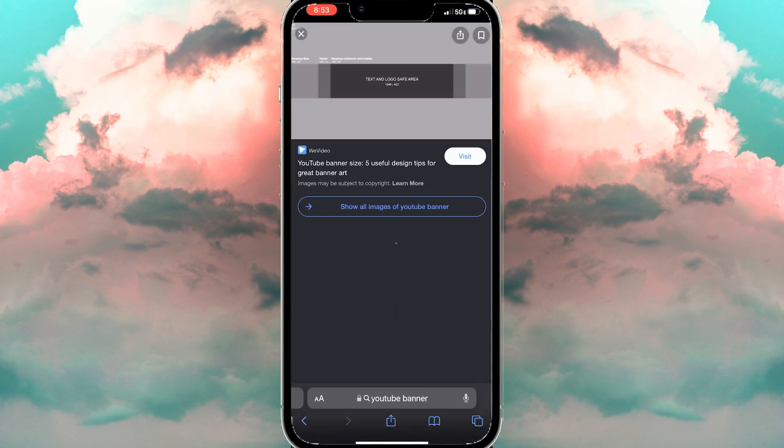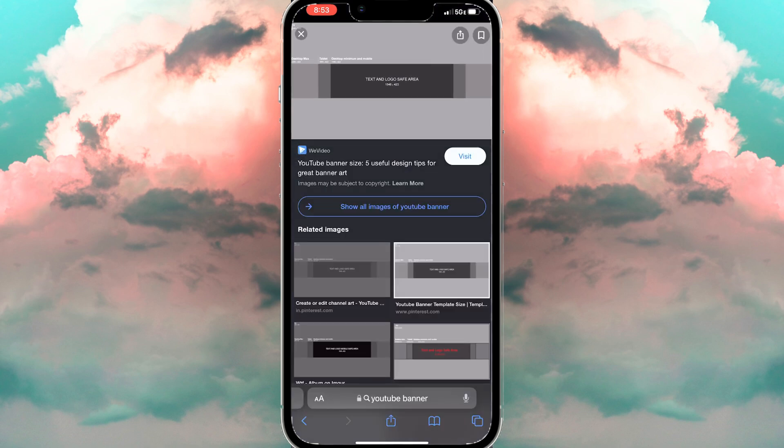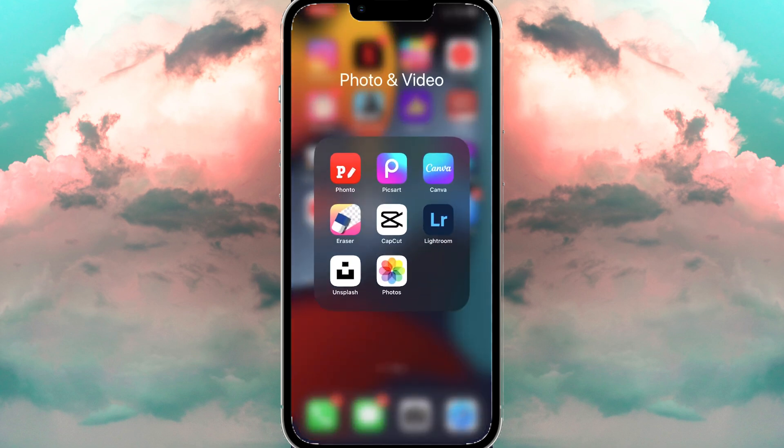Once you click on the image, you're going to hold down on the image itself and click 'Add to Photos' so that it saves into your gallery.